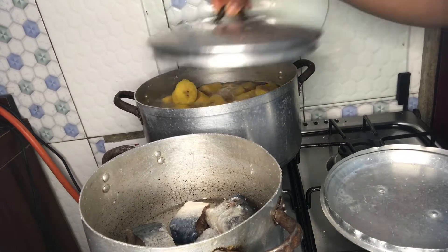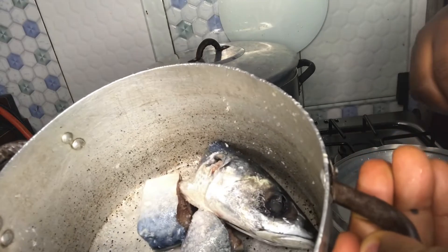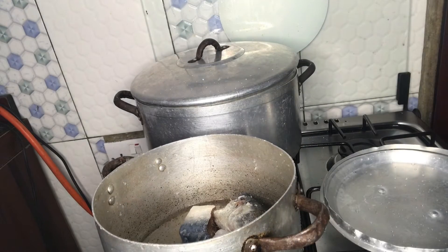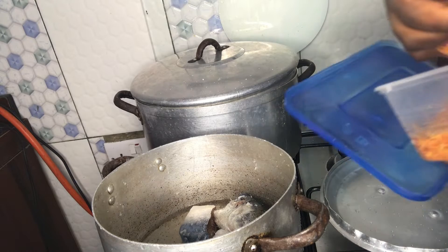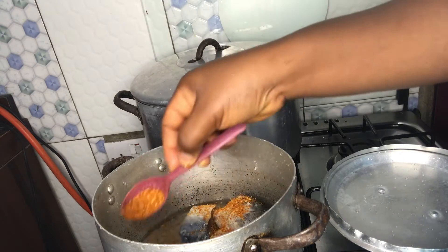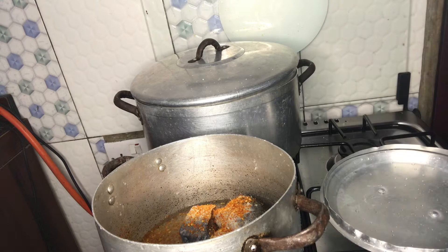I've transferred the fish into the pot and added some salt and a little water. I've also blended pepper — you know I like my food very spicy. I like eating hot food.